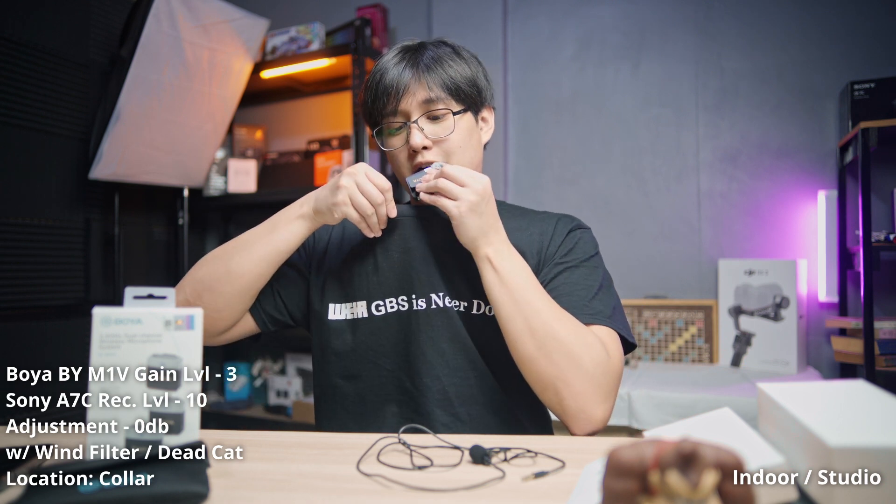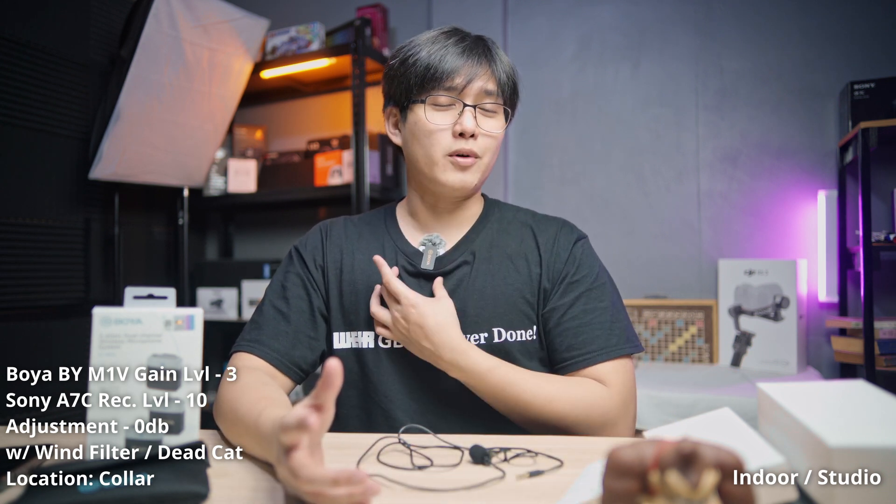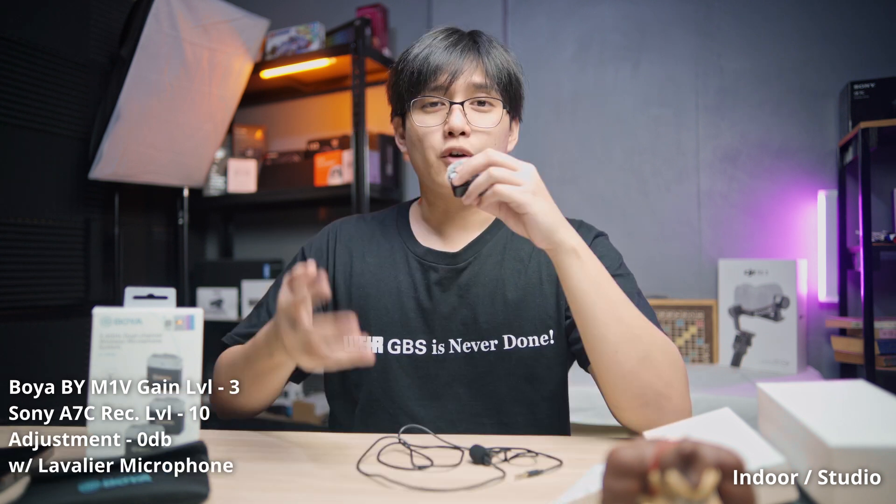Now we're putting the microphone in my collar. This is the sound quality you get if you clip the Boya wireless microphone to your shirt. Mic test — one, two, three.